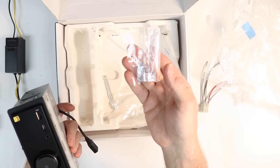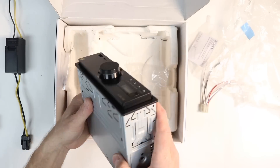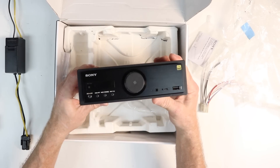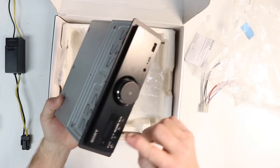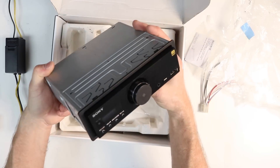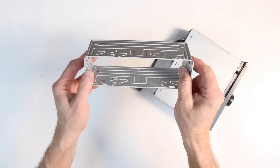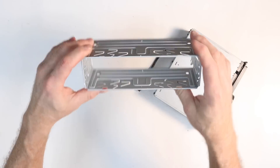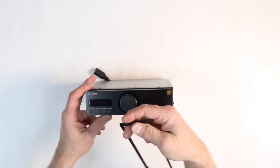You also get a bag of screws, radio extraction pieces, and the owner's manual is available for download online. This is a single DIN radio. It is a deep chassis even though there is no CD player slot, and there's a reason for that. Like most single DINs, it comes with a mounting cage to slide it into the dash as well as a trim ring to finish off the look.